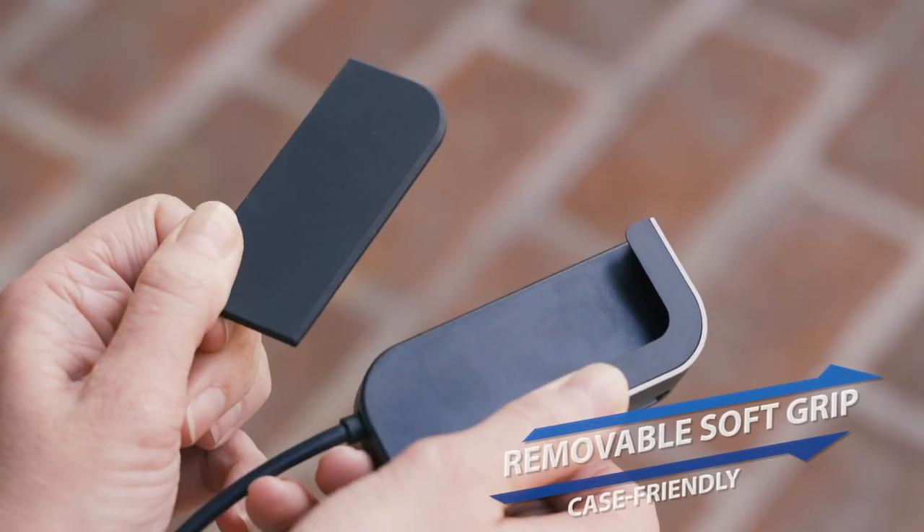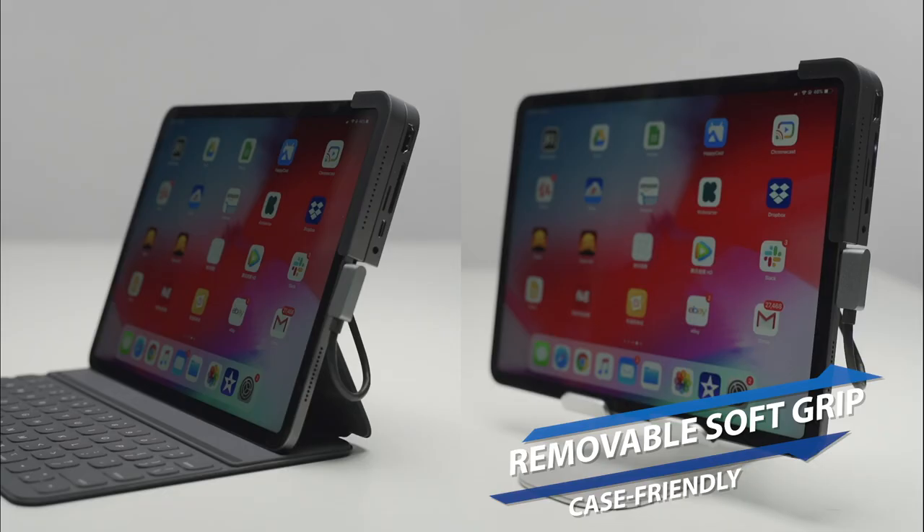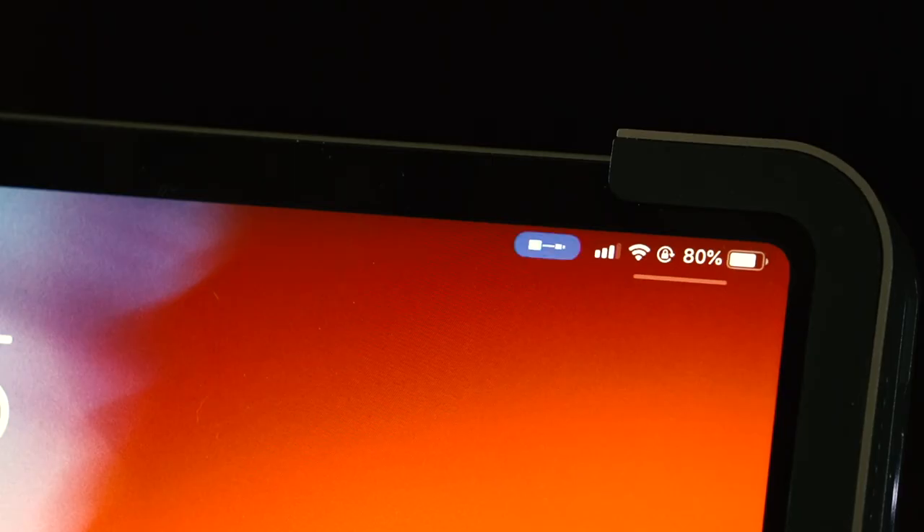There is a soft grip that prevents metal-on-metal scratching. It is removable in case you want to connect to your iPad Pro while using a case.